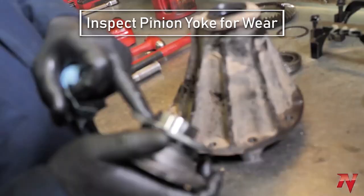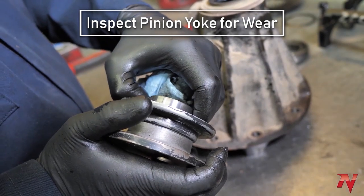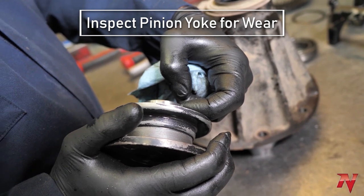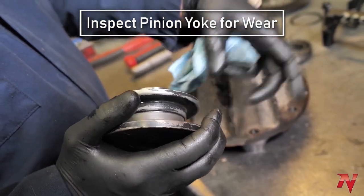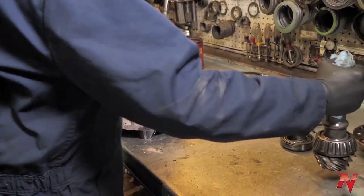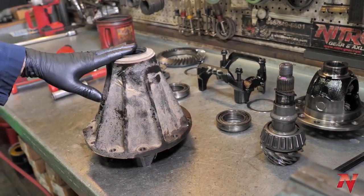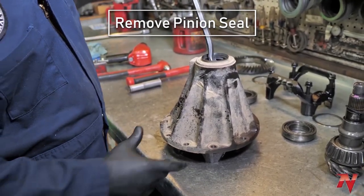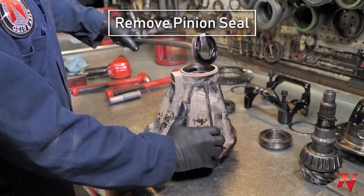Now is a good time to check for grooves on the yoke. If they're too deep, you'll never get it to seal. You can see a little line here — this one's okay and I'd reuse it — but on high-mileage differentials the rubber seal can actually eat a groove into the yoke and it won't reseal. Next, take the seal out. A pry bar with a good hook on it works best for getting seals out.